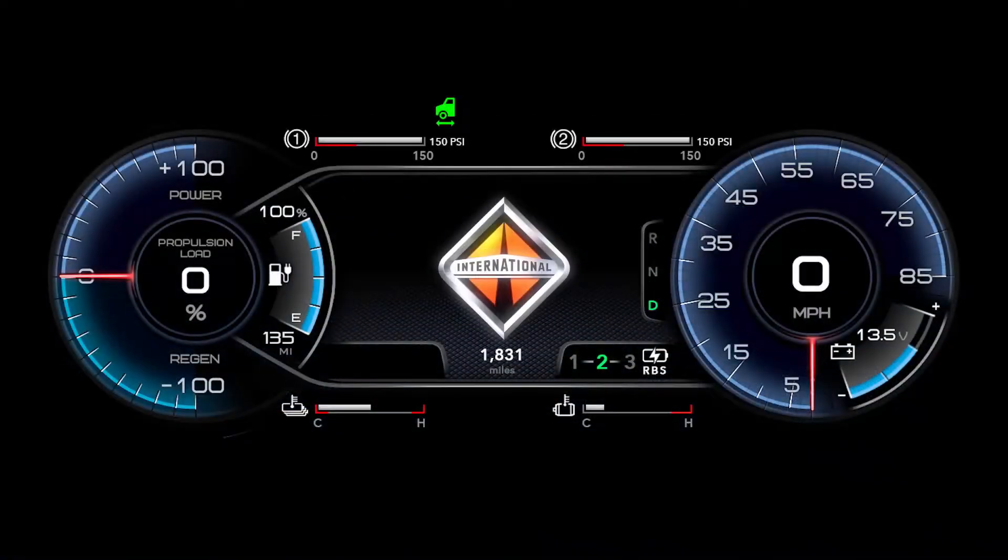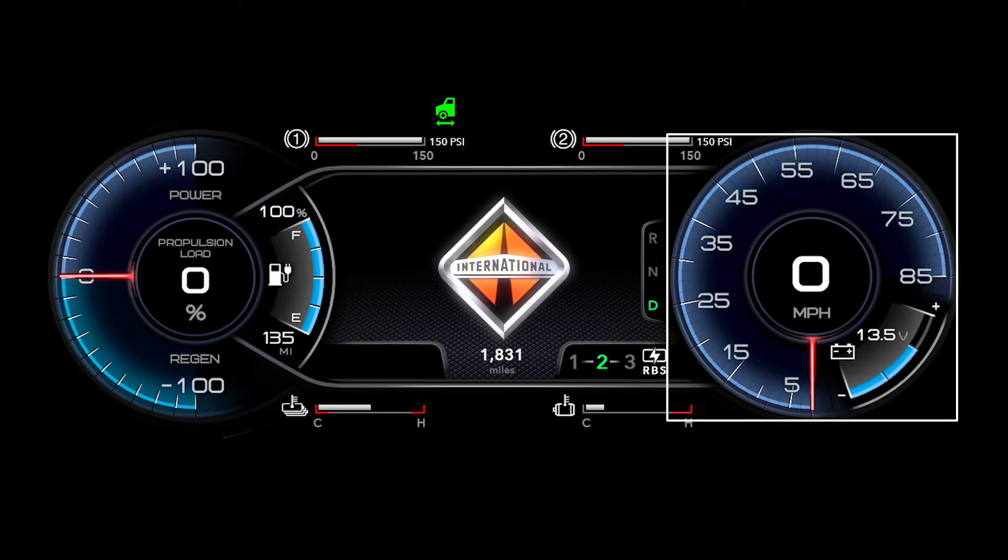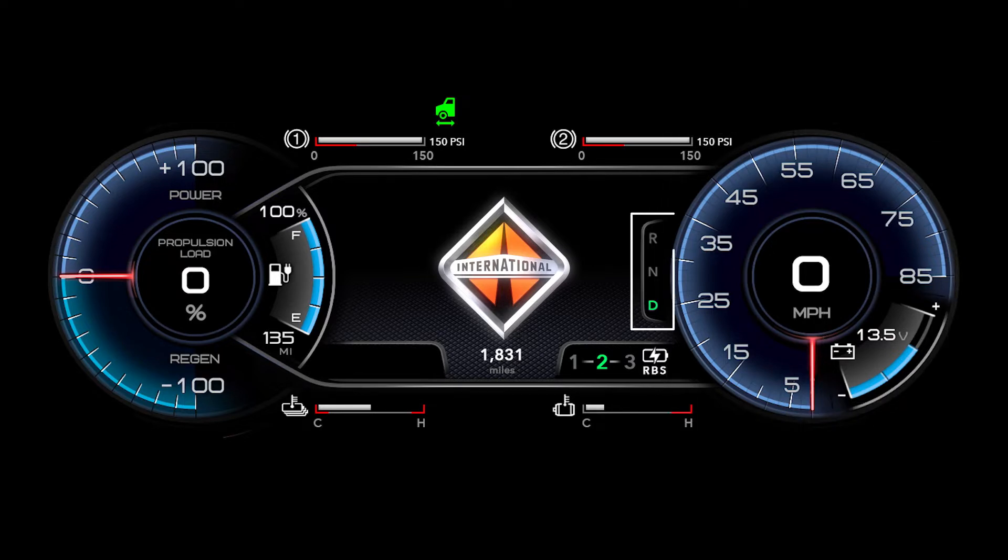At the top of the cluster you have two indicators for your primary and secondary air tanks. On the left side of your cluster is a propulsion gauge — this shows power going out and coming back into your high voltage system. Next to that is your charge indicator, which gives our battery state of charge, percentage, and distance till empty. On the right side of the cluster you will notice your traditional speedometer as well as your 12-volt battery indicator, and we have our drive motor gear indicator: reverse, neutral, drive.